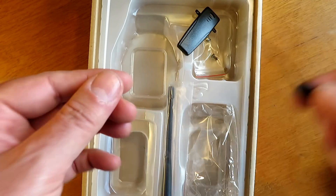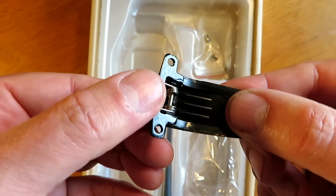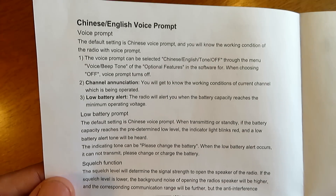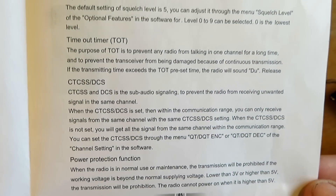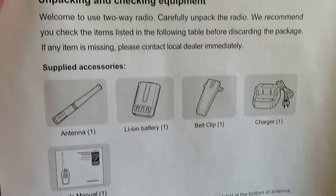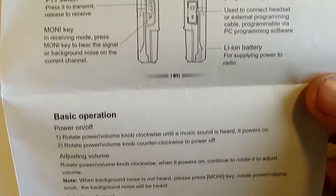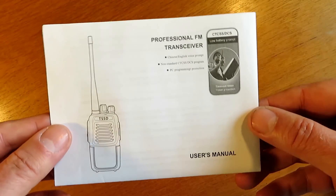The usual accessories: the hand strap, the belt clip which is reasonable but not overly strong or overly weak, and your standard UHF antenna. The instruction booklet — or sheet, shall I call it — basically just covers the basic functions of the radio. If you've used any of these radios before, it shouldn't be necessary really. The software does let you control certain aspects of the radio which we'll find out a little bit later on.